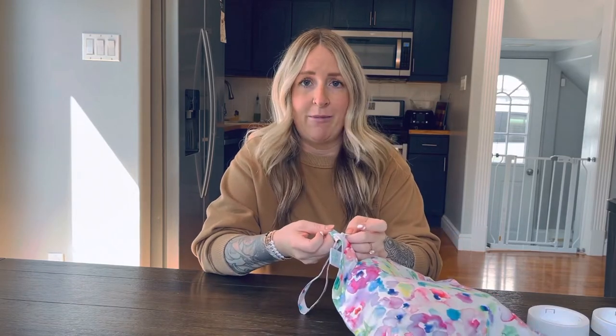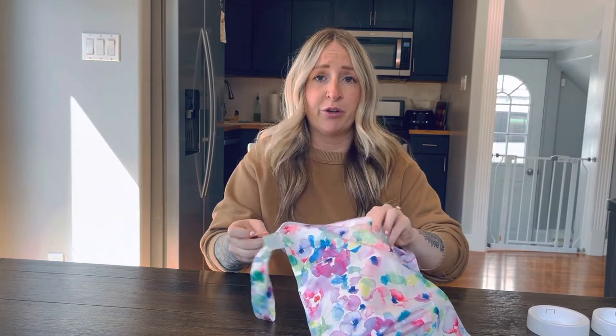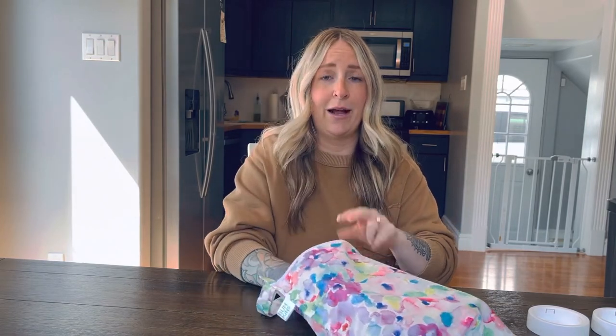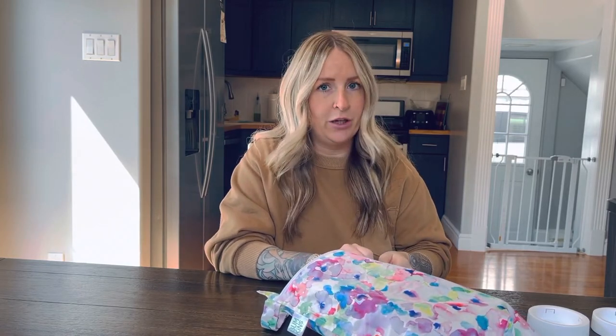All it means is you get a wet dry bag — I got this on Amazon, very inexpensive. You just put your flanges, your whole flange setup, into your wet dry bag and pop it in the fridge after your sessions. No tubing, because you don't want any moisture in your tubing, and obviously not the pump because of the motor. So just your flanges, no tubing, no pump — pop it in the fridge.